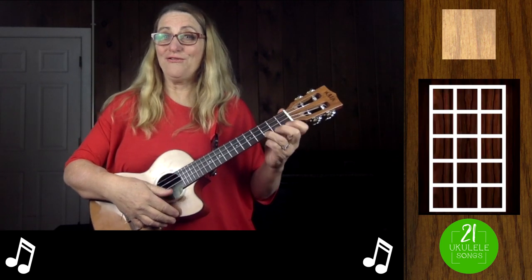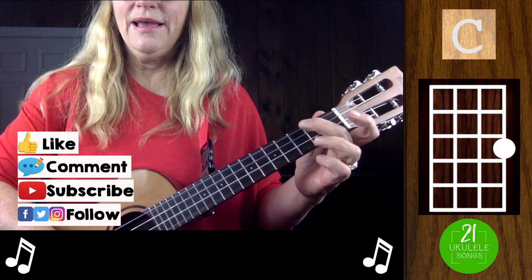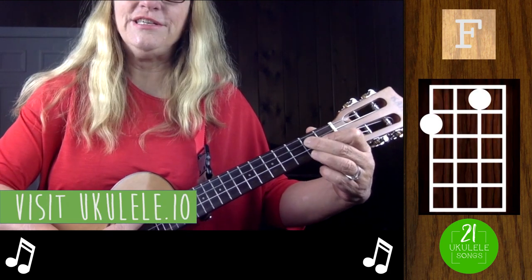Jolly Old St. Nicholas uses four chords: a C chord, an A minor, an F, and a G7.